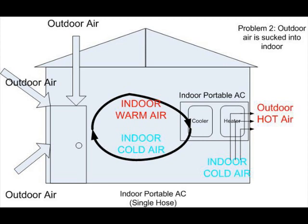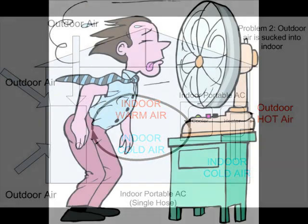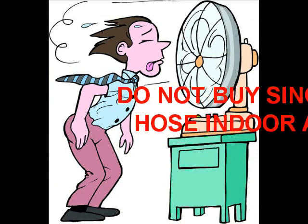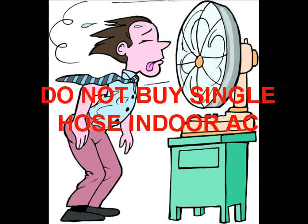To me the idea of a single hose indoor AC is just a waste of electricity. Unless you sit in front of the AC unit itself, there is practically no cooling at all from my experience. Now we know the problems with single hose indoor portable AC — what is the solution? Well, the simplest solution is simply do not buy it; buy a dual hose model instead.